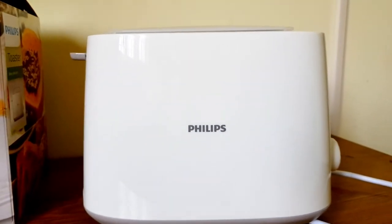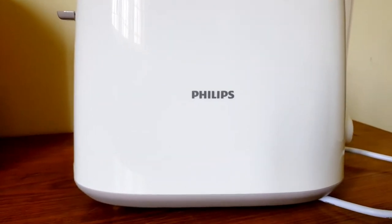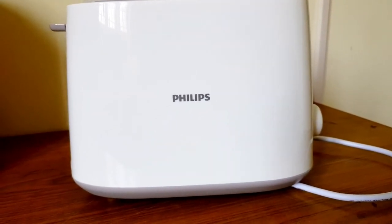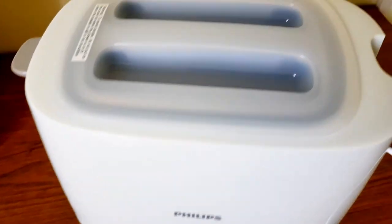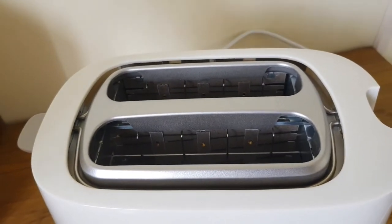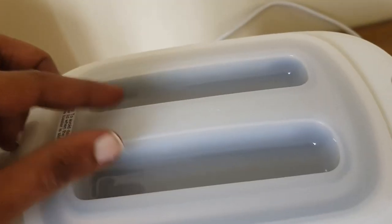Actually I tried black, but this white is nice. It is very compact and thin. By design itself it is easy to use. It is covered with a lid, which protects it from dust and insects.